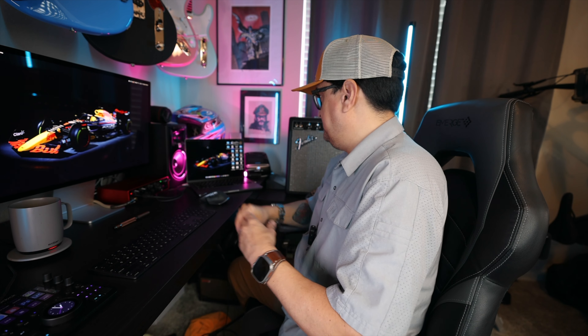Since we're both working off laptops, we can continue to work even if the power goes out — you lose your monitor and everything else, but you can still work off the laptop. There are some other odds and ends: a candle that makes it smell like an old barn, my Kenny Wayne Shepherd miniature guitar, and of course all the other guitars we have for the channel.